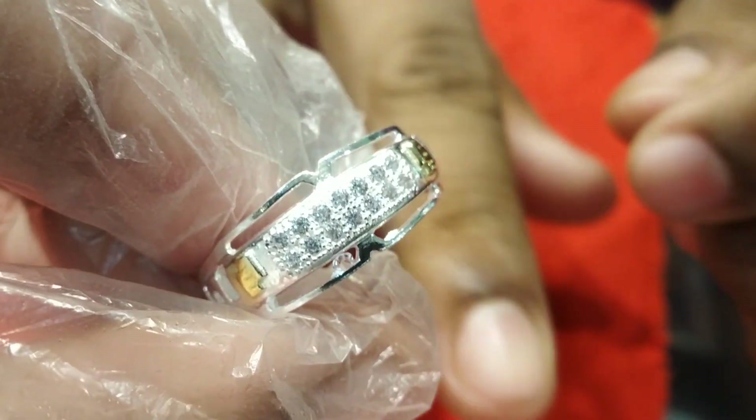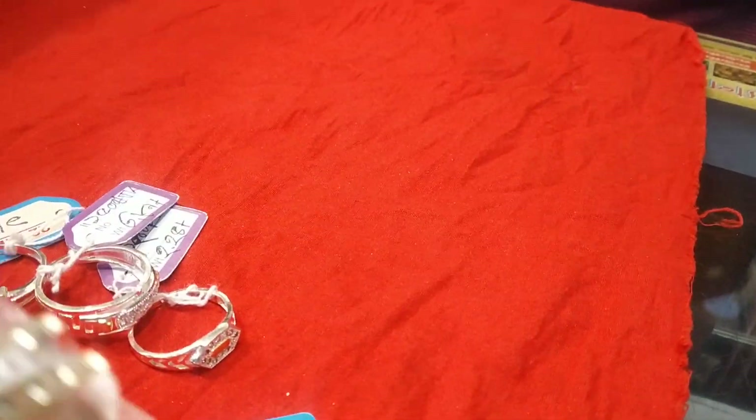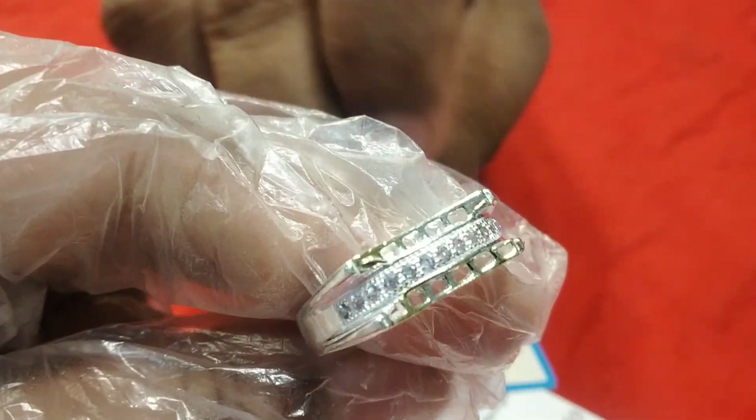Price? This price is very small. Can you see the price? This is the rhodium color. You can see it.